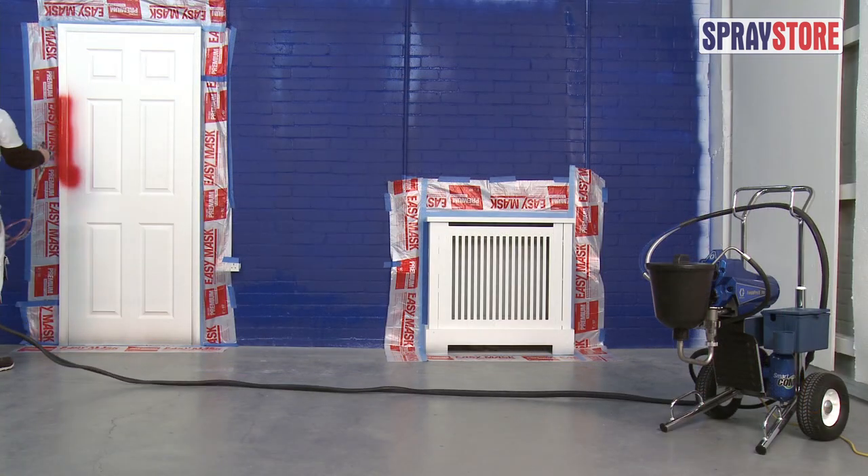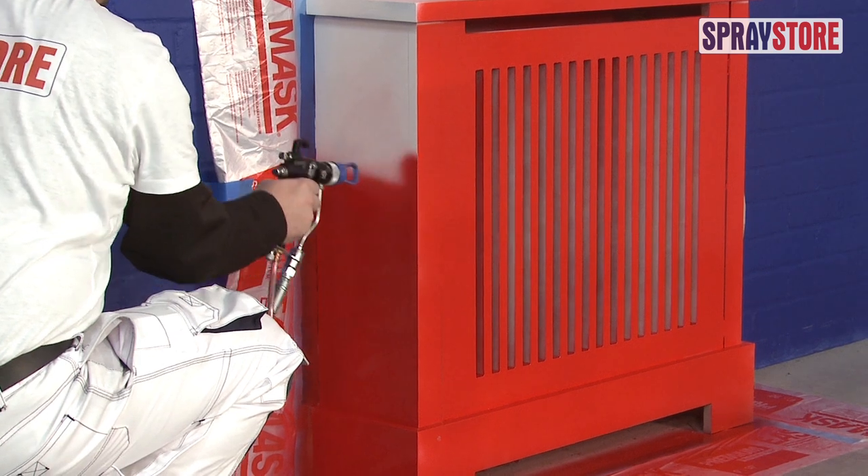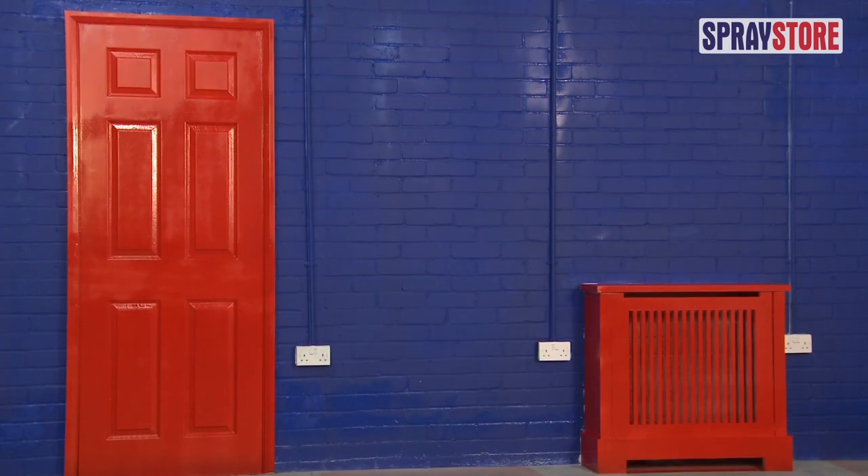It is ideal for specialist jobs including renovation of cabinets, shutters, stairs and doors.